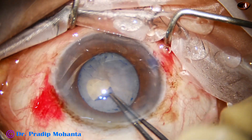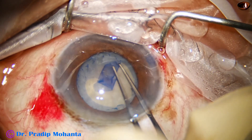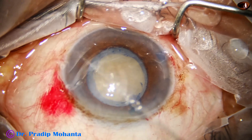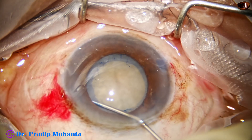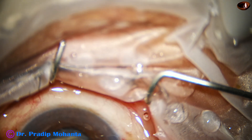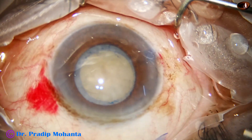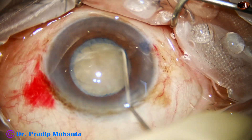Now I start doing the rhexis. Even if we don't detach the anterior insertion of zonule, we can start the rhexis — it just gets torn off — but it is better that we detach its attachment on the anterior capsule. Otherwise, if we just tear it off, the traction is on the ciliary body also. So the better approach is to detach its anterior insertion.